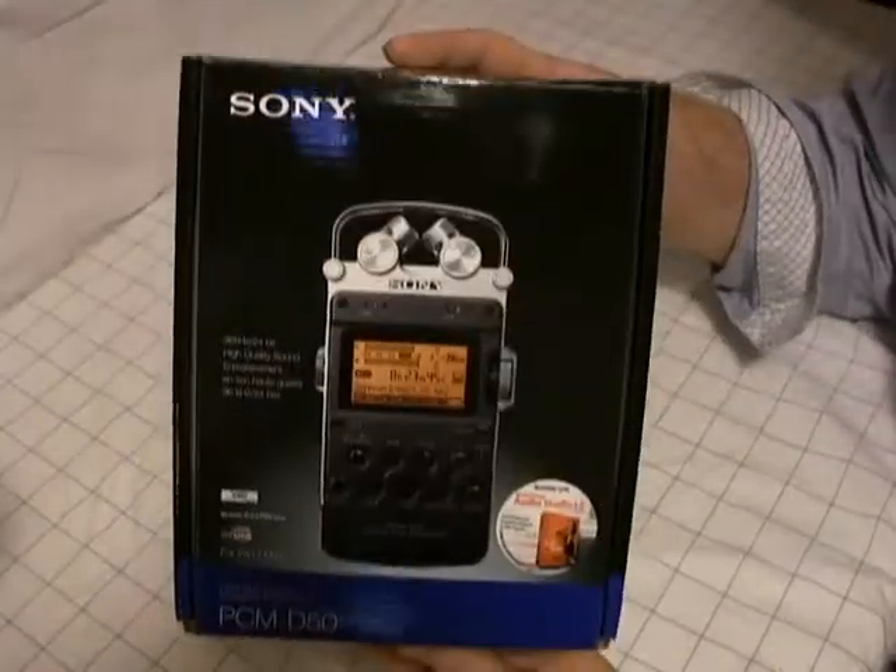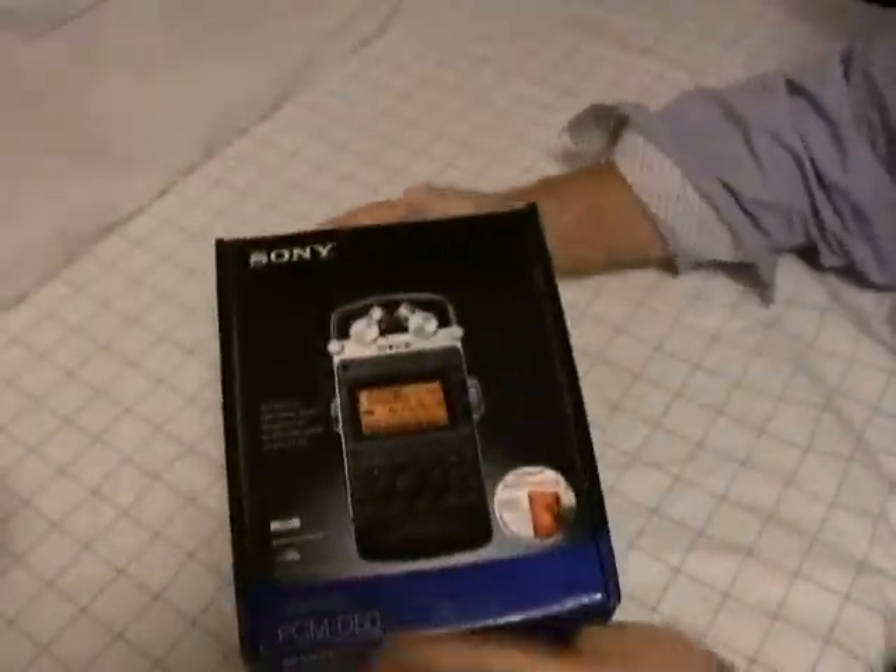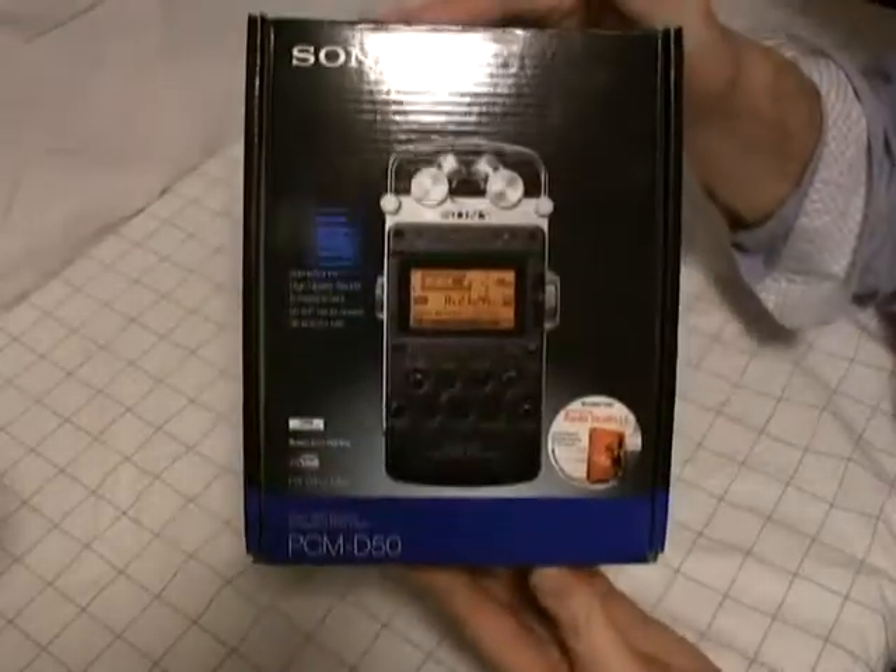There's the box it came in. Pretty standard. Nice set of specs on this box. Feels kind of heavy. Let's open it up and see what's inside.